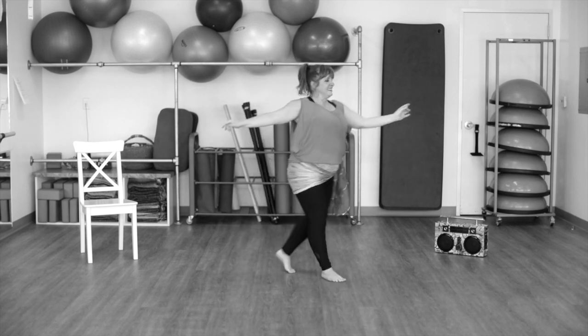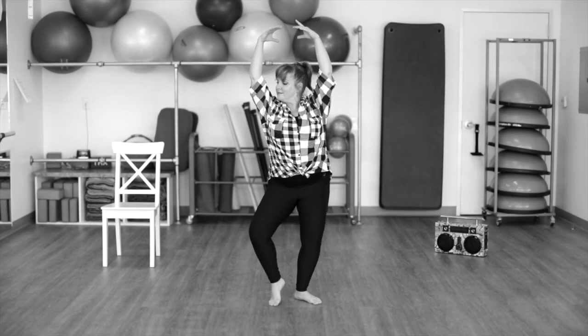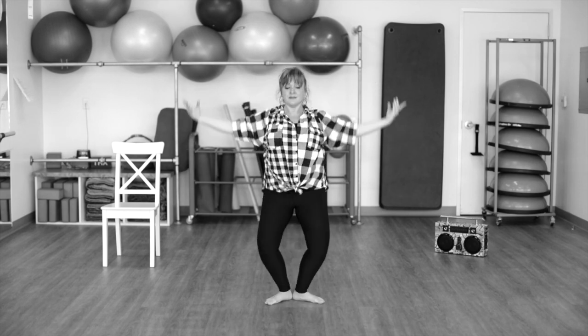Crazy eight. Front and back. First and second position. We're going to articulate through the feet. Front. Center. And up. Your heels are touching. You're doing a demi plie.